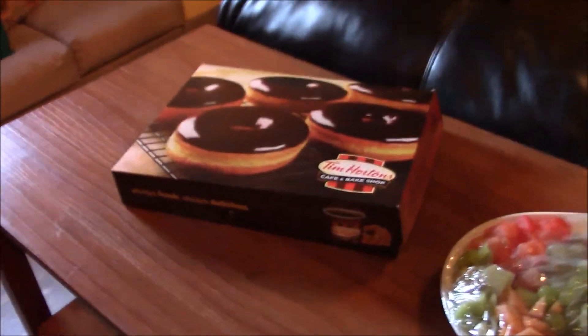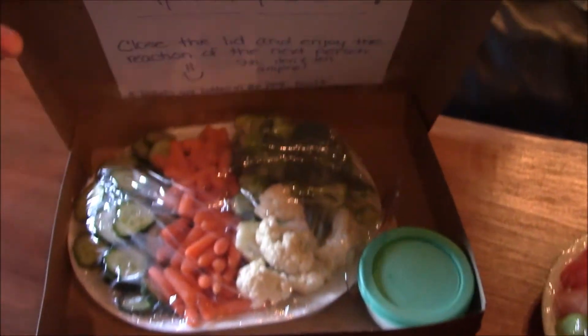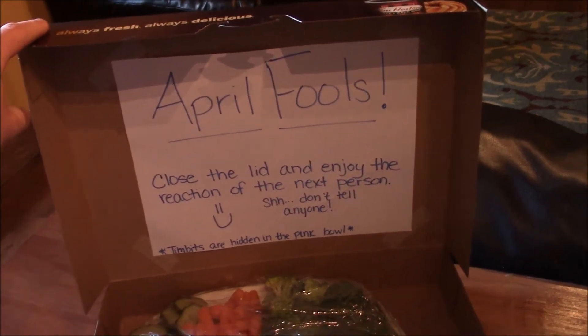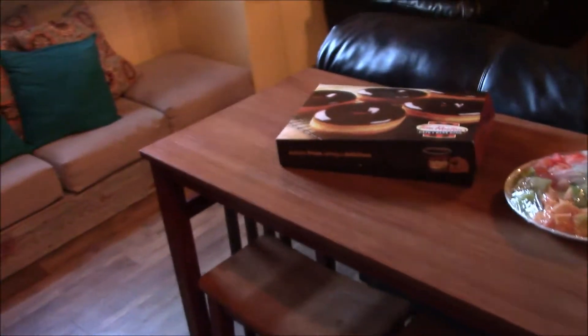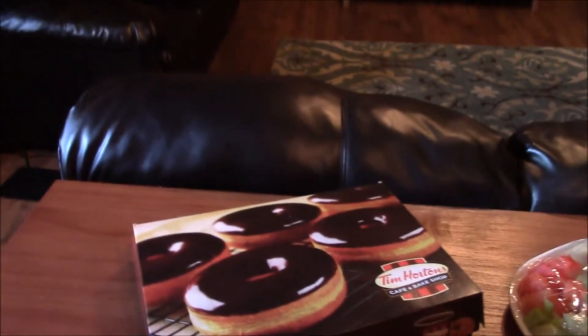For April Fools this year, my wife got a Tim Hortons donut box and put vegetables in it with a little sign that says 'April Fools, close the lid and enjoy the reaction of the next person.' Shh, don't tell anyone. Timbits are in the pink bowl with the lid on, which is over here. Usually a bowl like that would have vegetables or fruit. We're going to hide the camera and capture people's reactions — that's what you're going to see next.